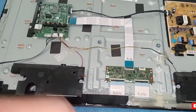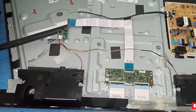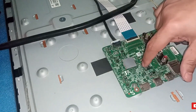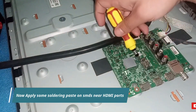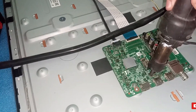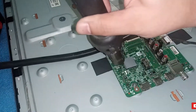If both methods don't work, move to the next method. In this method, you have to open your TV back case and locate the HDMI ports on your mainboard. First, clean the mainboard with a cleaning solvent. Now apply some soldering paste on the SMDs near the HDMI ports. Next, apply some hot air on these SMDs. This is basically due to dryness of the SMDs near the HDMI ports that you are not able to get display.